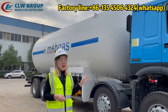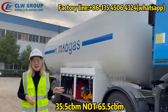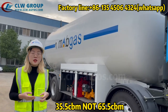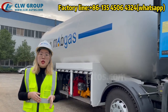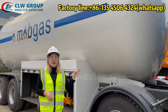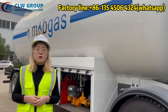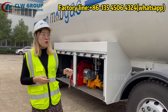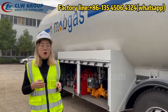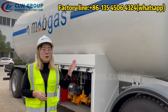Let me tell you about the LPG tank body. The tank size is 65.5 cubic meters, which is around 15 to 17 tons. The tank material is Q370R — it is a very special material for pressure vessels. We also supply another model using Q345R. The tank thickness is 12 millimeters.